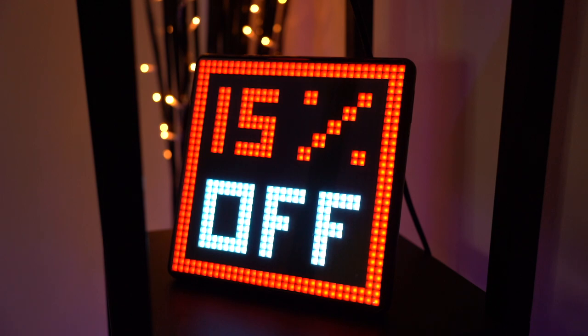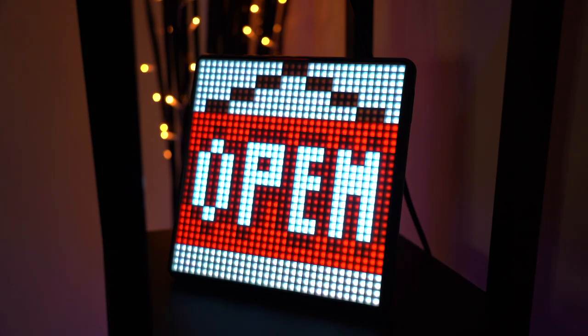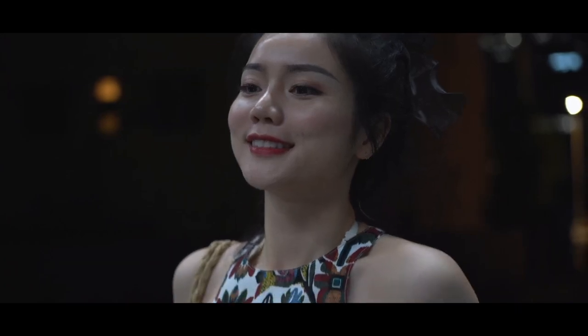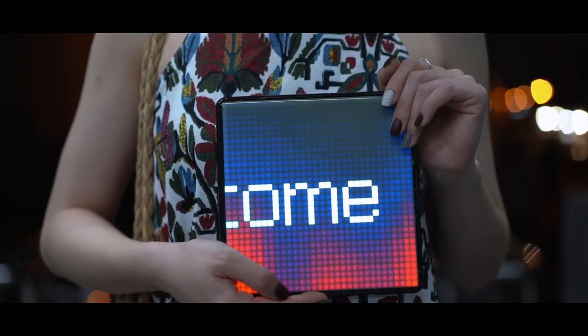If you're in a shop or restaurant and want to display certain information — whether that's a special discount code, open or closed status, or anything like that — this is a very cool way to do that. Likewise, you can use it as a message board when welcoming people at the airport or coming back from a long distance.